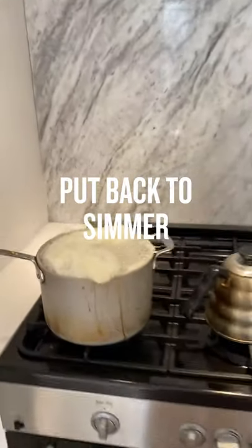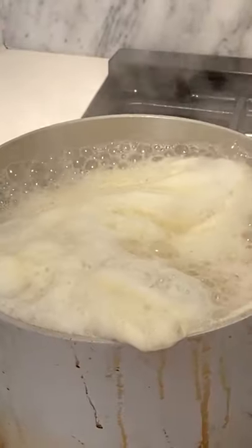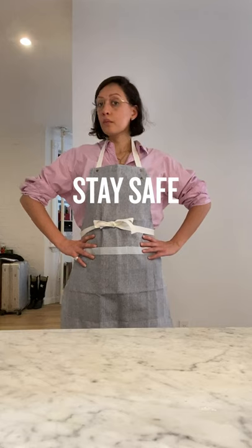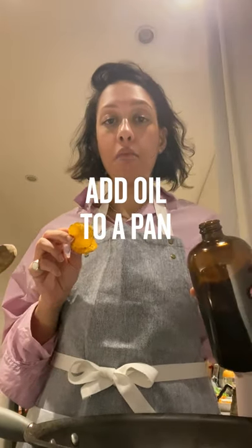Whoops — someone wasn't paying attention to the pot. As you can see, I put on an apron to protect myself. I'm also eating some chips because I'm hungry.